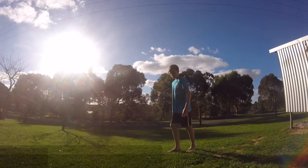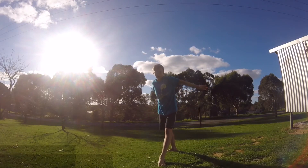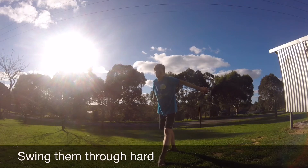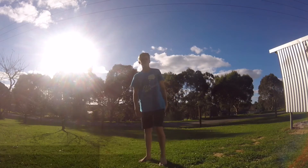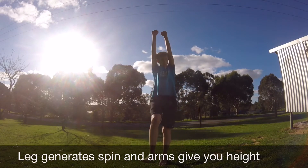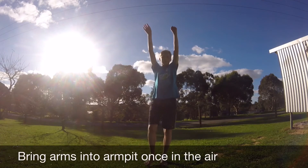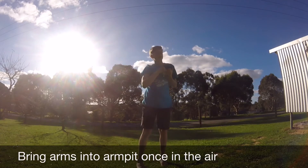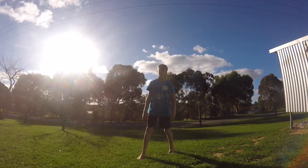For the takeoff, once you get to this point and you're about to take off, you want to have your arms right back with your leg right back as well. Then you want to swing it all the way through with your arms — like that. You want to kick this leg as much as you can, because that will generate the spin. Swing your arms up — that will give you height. Once you feel this foot come off the ground, bring them in so you can spin. Here's a quick slow-motion demonstration so you can see what I'm talking about.